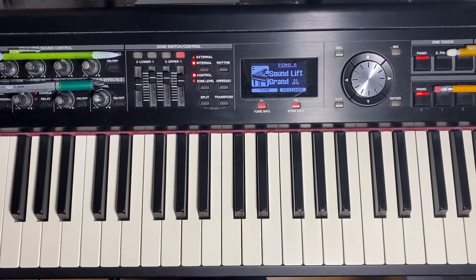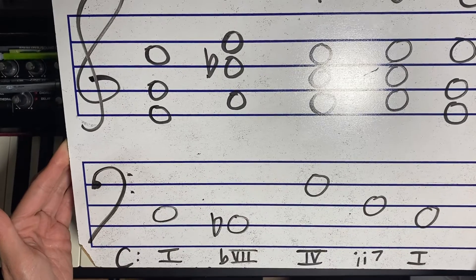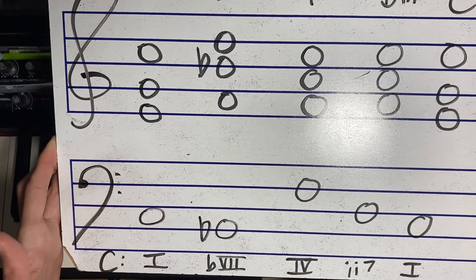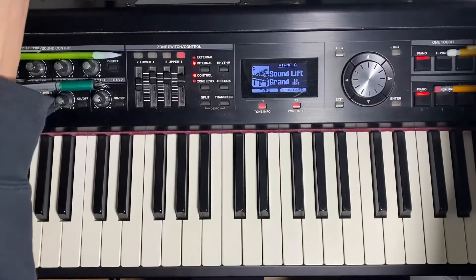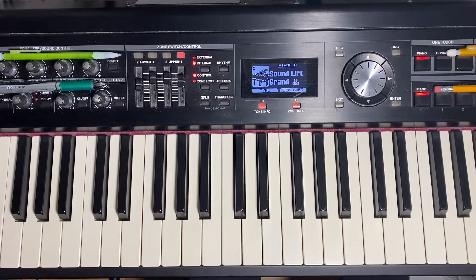Hey everyone, in this video I'm going to show you how to play the following chord progression in all 12 major keys. We're going to go from the I chord to the flat major 7 chord, to the major 4 chord, to the minor 2 minor 7 chord, and back to the I chord. I'm going to play through all 12 keys and then explain how to go about this.